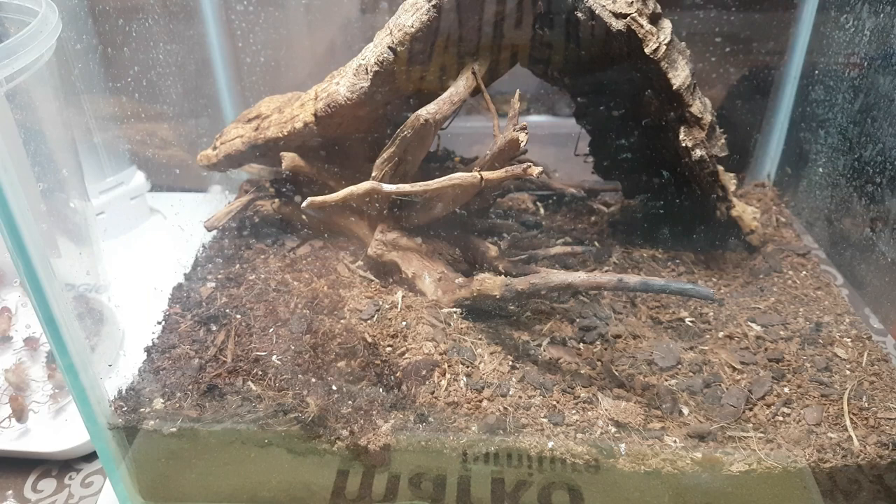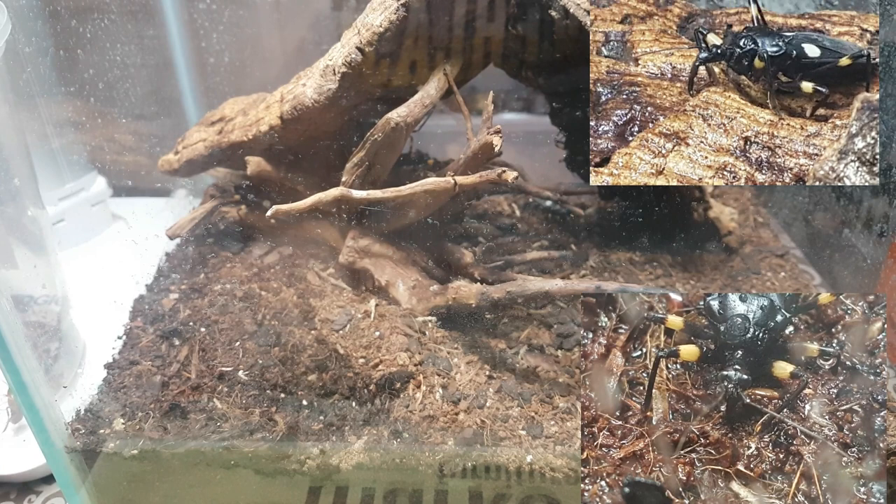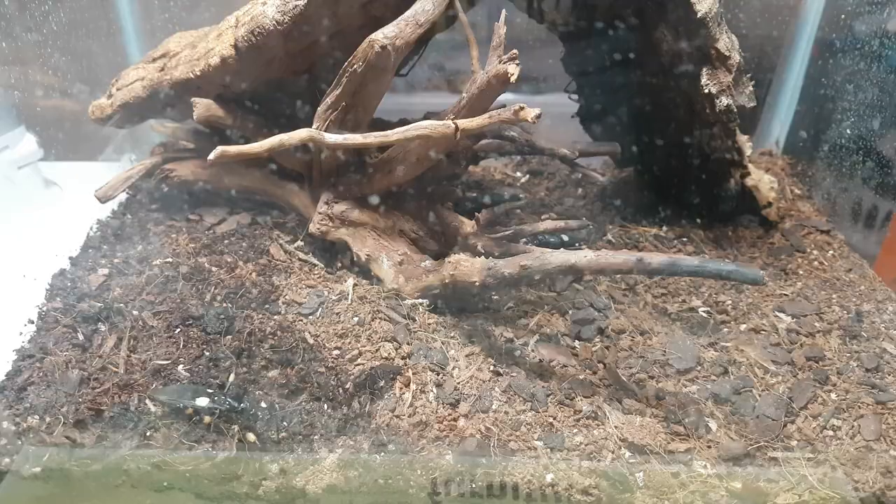I'm going to experiment with a bowl with some pebbles in it to see if they'll use that, but they'll quite happily drink from the sides of the glass and collections of water in the cork bark and so forth.